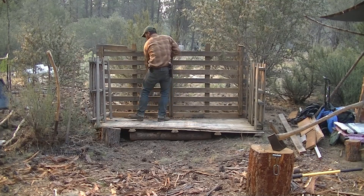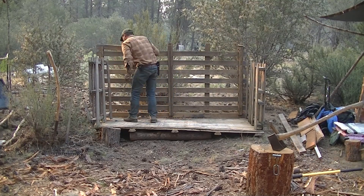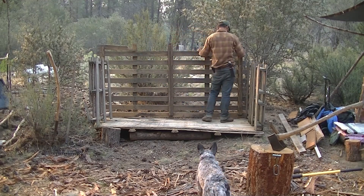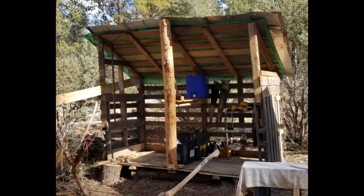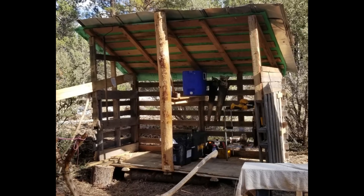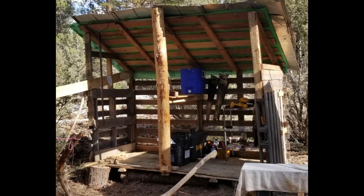I managed to score a bunch of pallets when I went to town and knocked them together to make a quick and dirty little storage shed. I really needed something like this, and it was great to throw together for basically free and have a nice place to store my stuff. One of the things about being off grid is your stuff is just everywhere if you have nowhere to put it — it's kind of a pain.